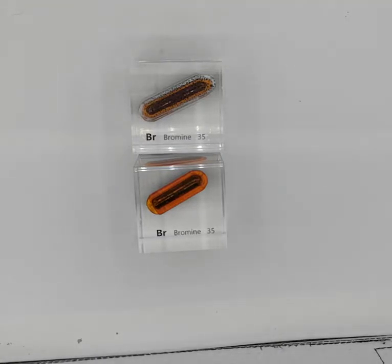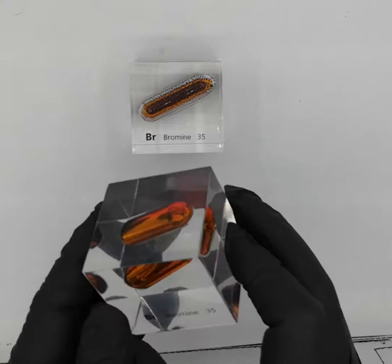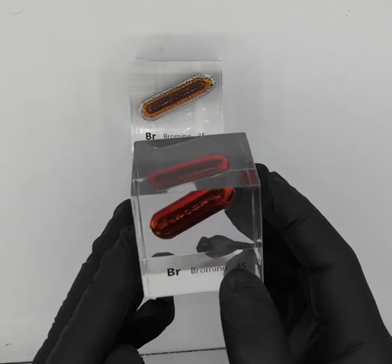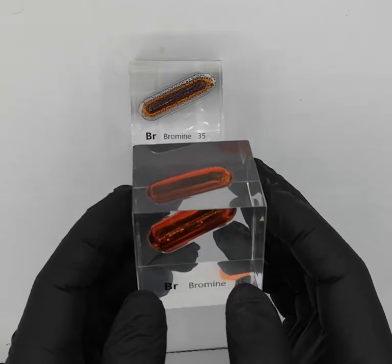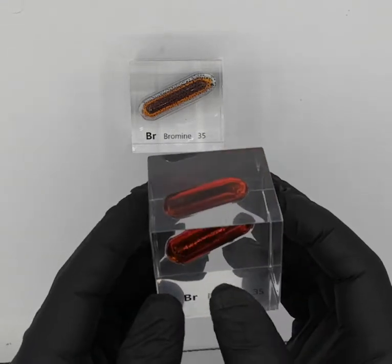Hey everyone, you're looking at a very interesting element. Here we have liquid bromine. Bromine is a notoriously nasty element — if you get it on your hands or even breathe it, it's bad news. You're going to get a serious burn. It's like chlorine.